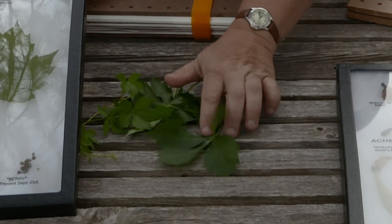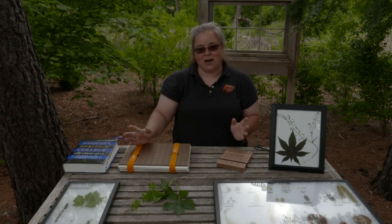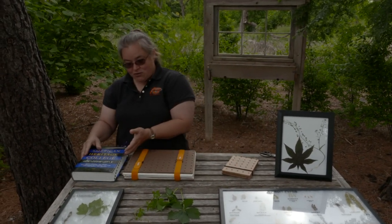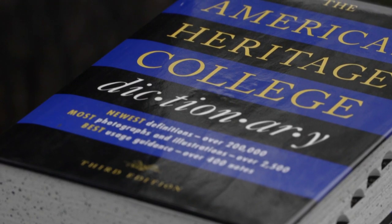Notice it has five leaves, not three. So all you really need to press plants is paper to absorb the water and pressure to keep it flat. You could use, if you want, just a dictionary — just put the plant right in there and press it. You want the pages to be bigger than the plant, so this is not what we're going to press the Virginia creeper in.